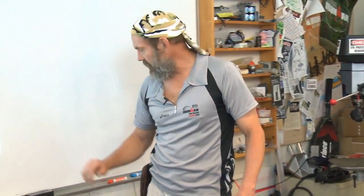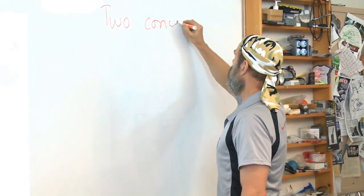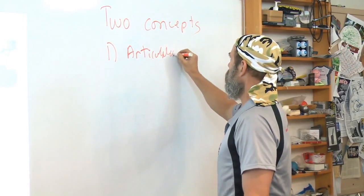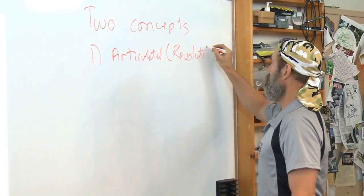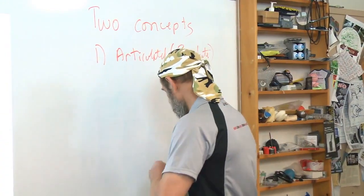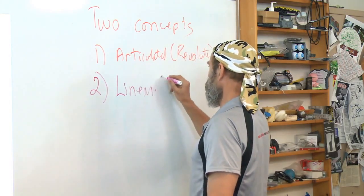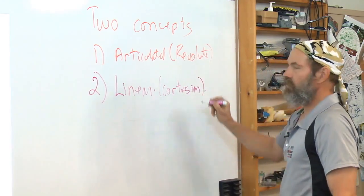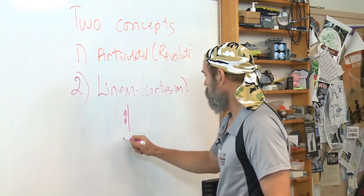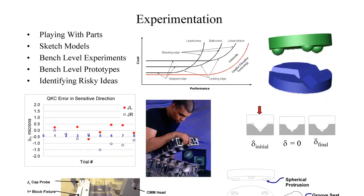We want to experiment, we want to try different things. Remember earlier we were talking about two basic approaches, two kinds of concepts: one was articulated or revolute joints, and the other was linear or Cartesian. How are we going to explore these different ideas? Well, one of the ways is you go out and you play with hardware that already exists.